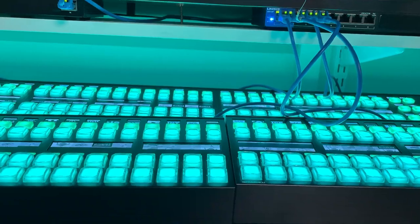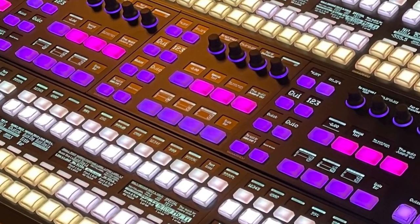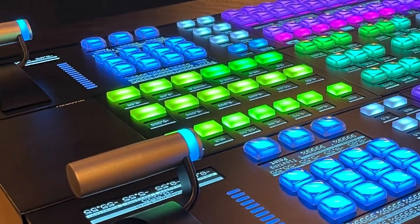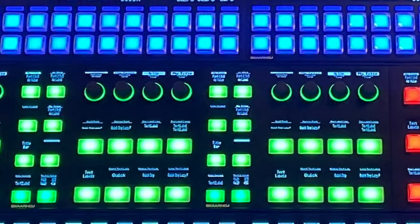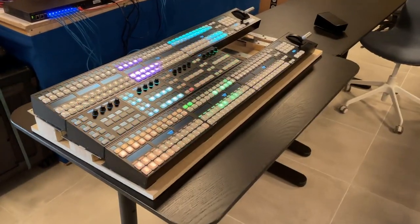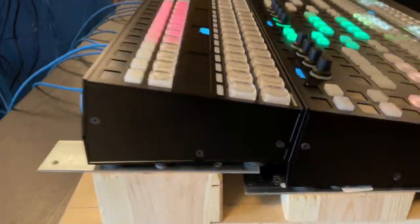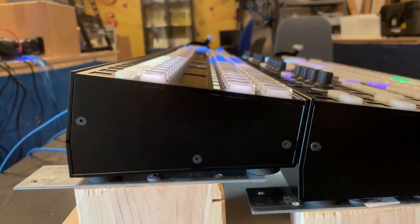This morning I want to show you something exciting I worked on yesterday. What you see here is an interpretation of our mega panel, which is basically the mega panel but in enclosures that go more tightly together, so it's like a slim version of the mega panel.